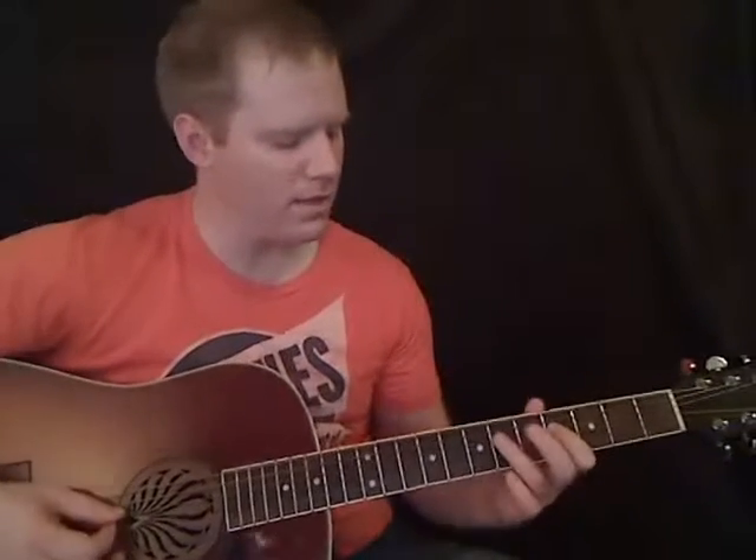This is all the same so far. And then 4th fret to 6th fret, you're going to hammer that one. And then do it again, and then 4th fret on the D string again, and then 2nd fret. So that's all the same.